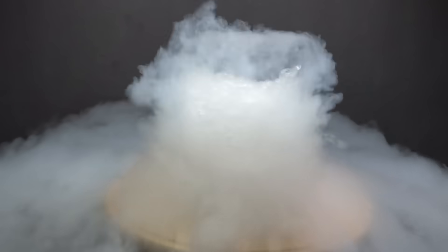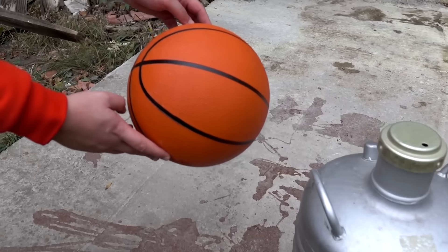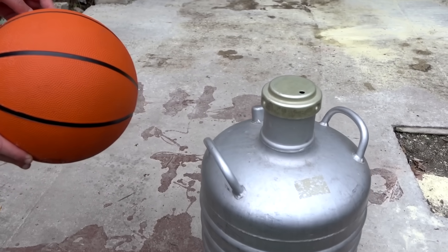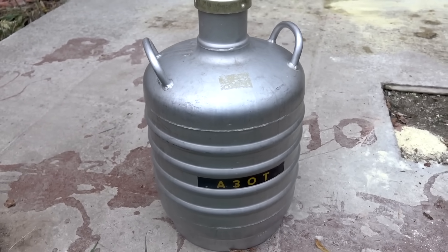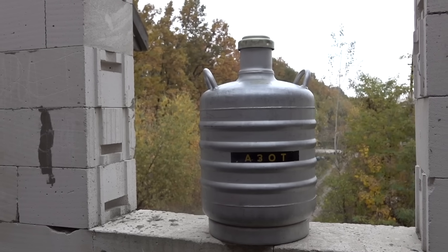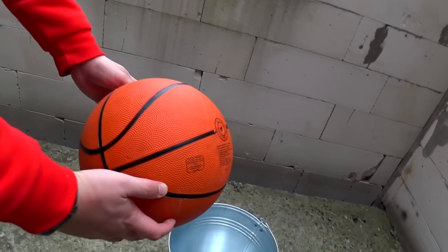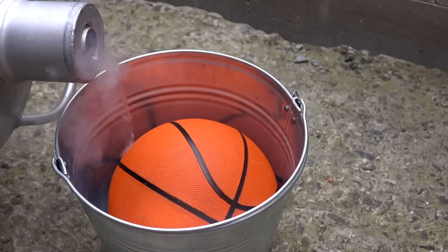You know how I like to do different experiments with liquid nitrogen. Today I decided to freeze this basketball and throw it from the height of the fifth floor. As usual, we bought a full tank of liquid nitrogen — hope this will be enough. Also for the basketball we have this bucket. Let's do that.